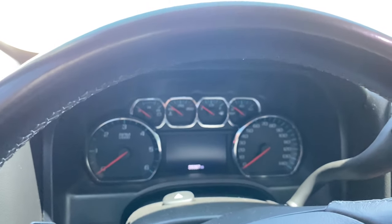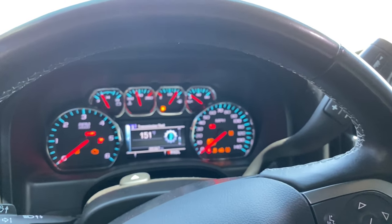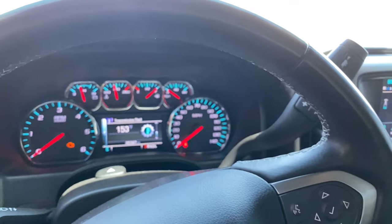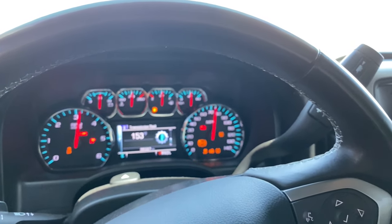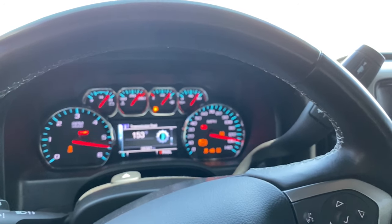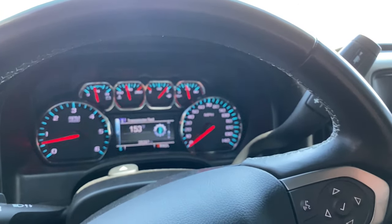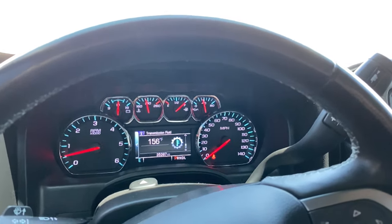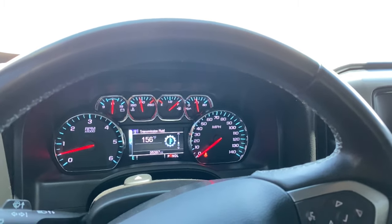Welcome back to Bob's Garage Tech. Today I wanted to show you guys a real simple and free trick to disable AFM — Active Fuel Management — while driving around town. You'll have to stay below 75, so here's what you're going to want to do.